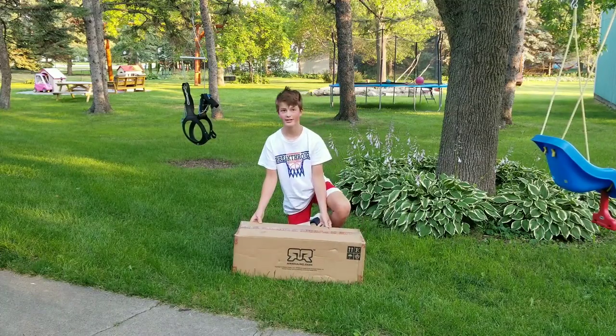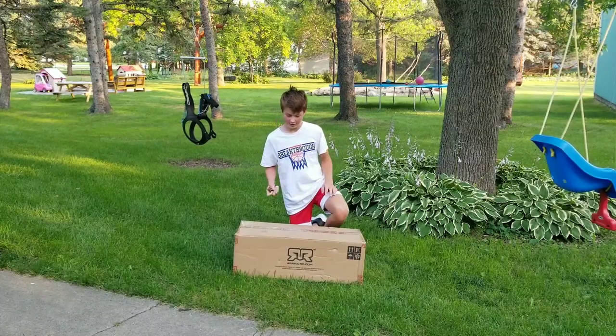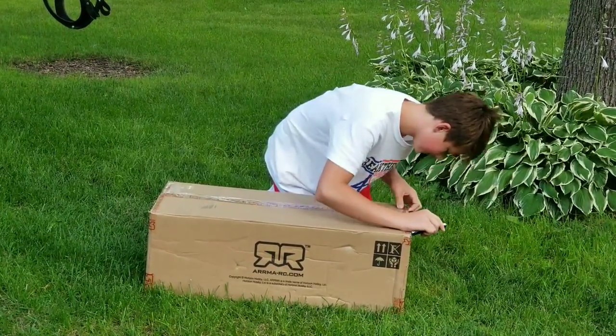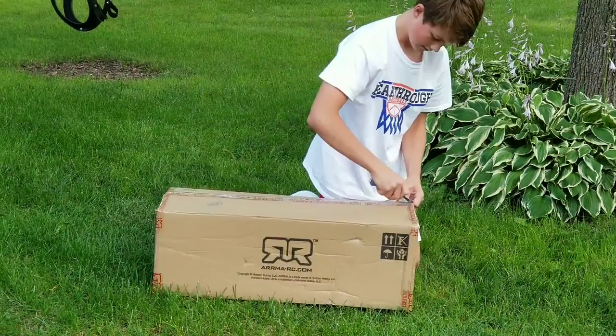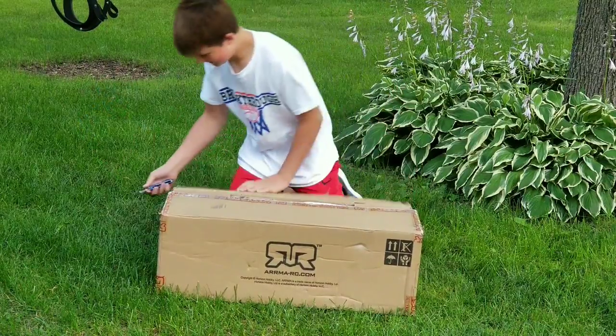This is a mystery. We're about to open it up. Guys, it's this.